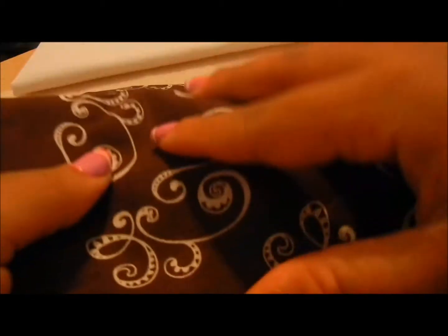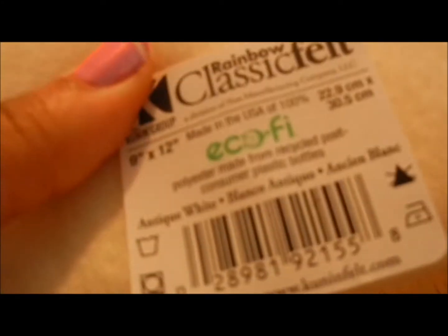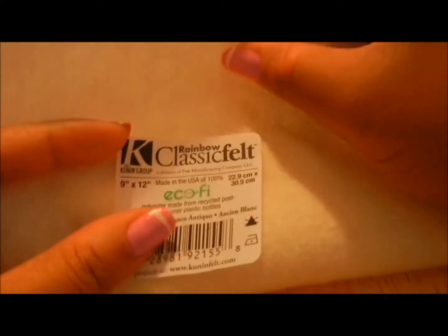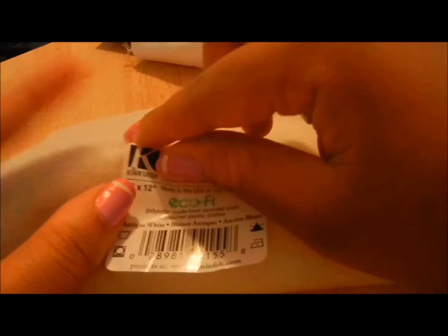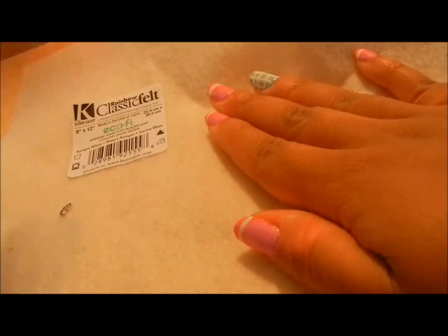You're going to need two fabrics — this colored fabric goes on the outside and this white one goes on the inside. You'll also need felt — this is classic felt. There are ones that are sticky on the back and I suggest you use those because they're so much easier.